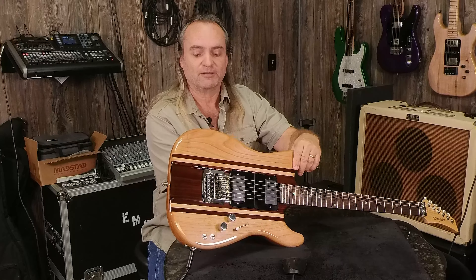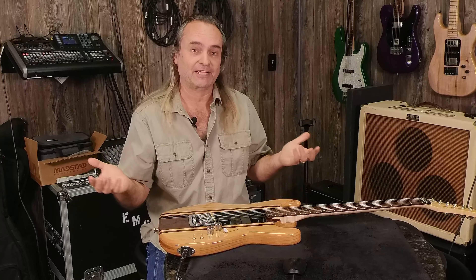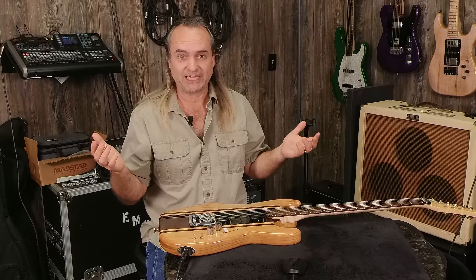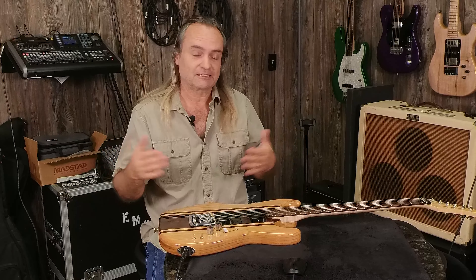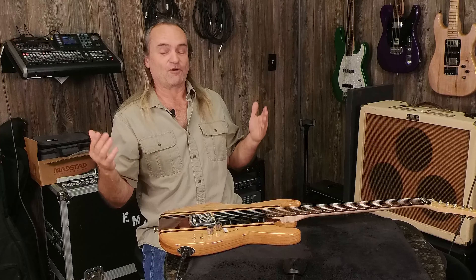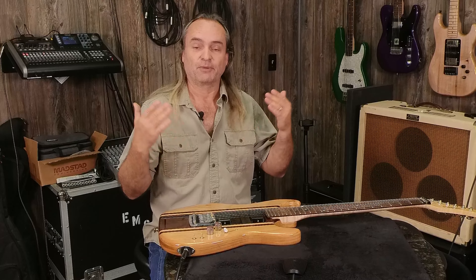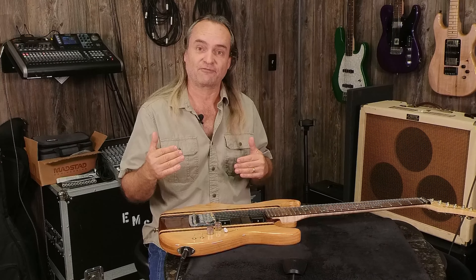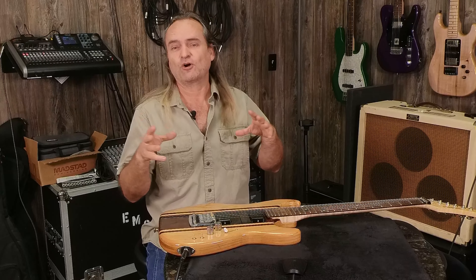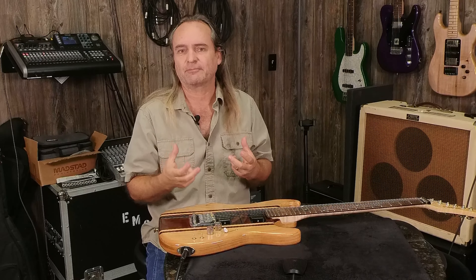So what are we talking about here with the Fluence? There are other active pickups out there — some of you are familiar with the EMG 81-60 or 81-85 combinations. They've been around for decades, great pickups, but Fishman did something a little bit different. What they did was they gave the pickup voices.